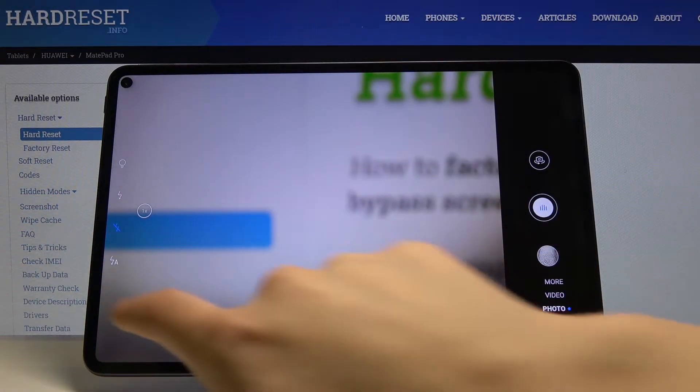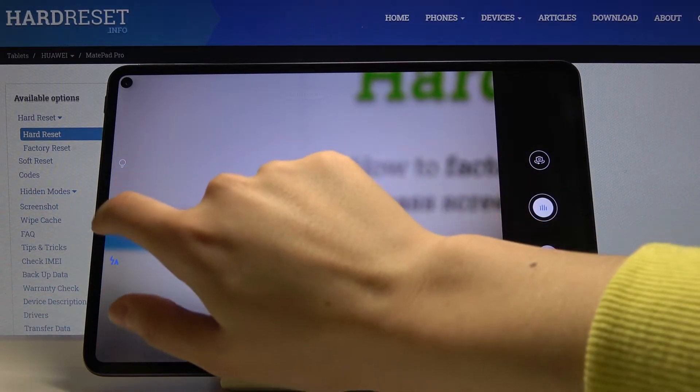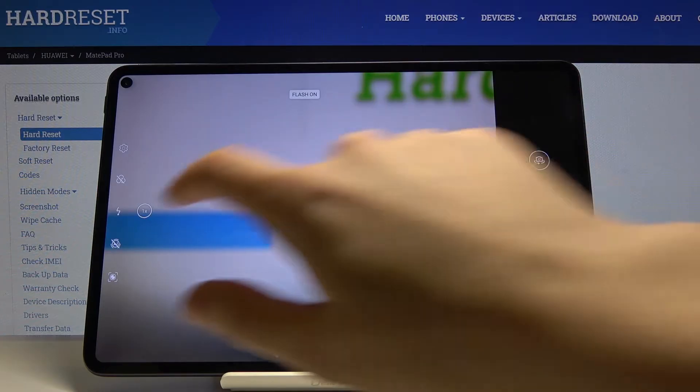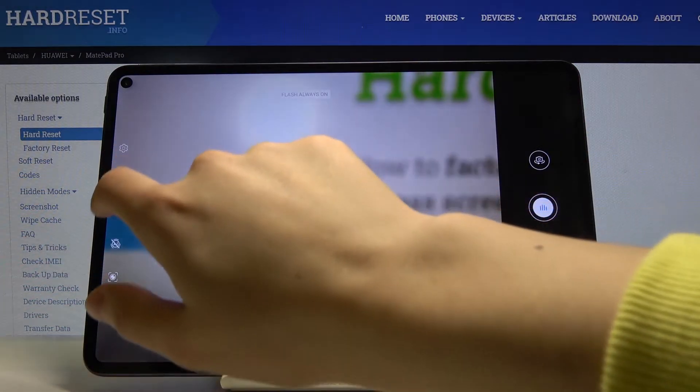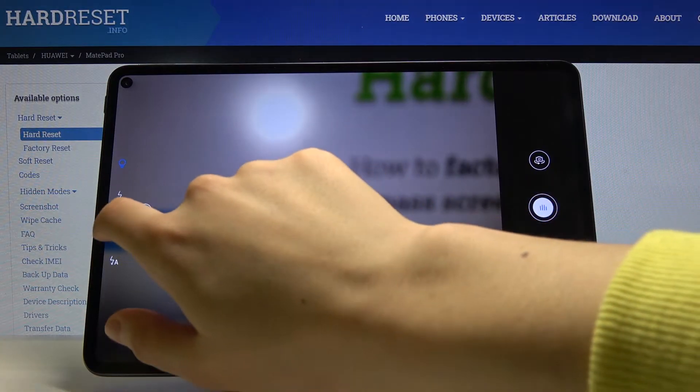The next button is the flash. Here we can turn on auto flash, turn on the flash every time we take a picture, or set it to always on. And we can also turn it off.